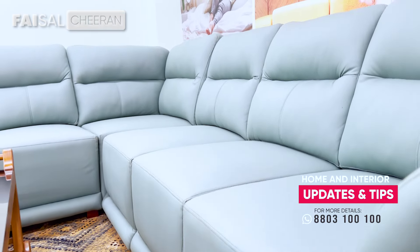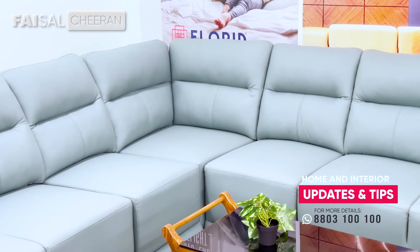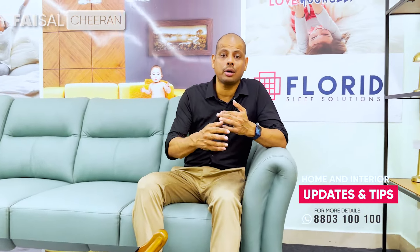We can add colors to this sofa. It's a model — it's about comfort. As I mentioned earlier, the traditional sofa is guaranteed to be a full-core sofa.